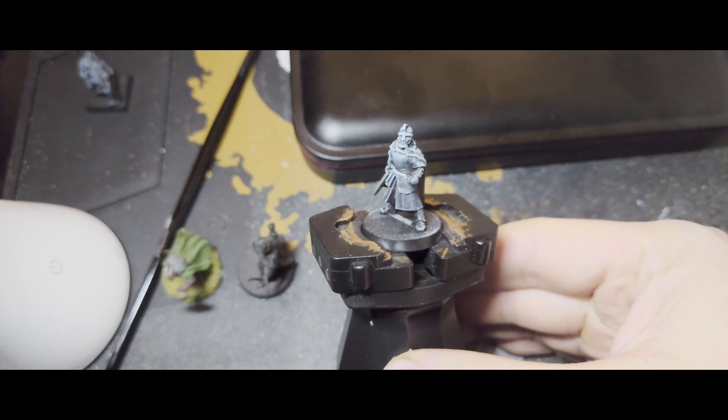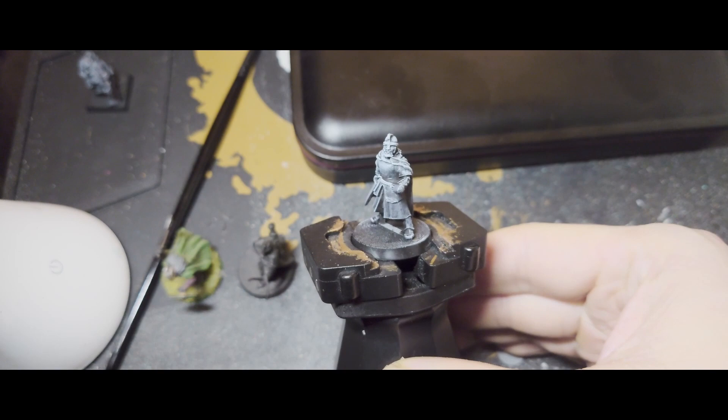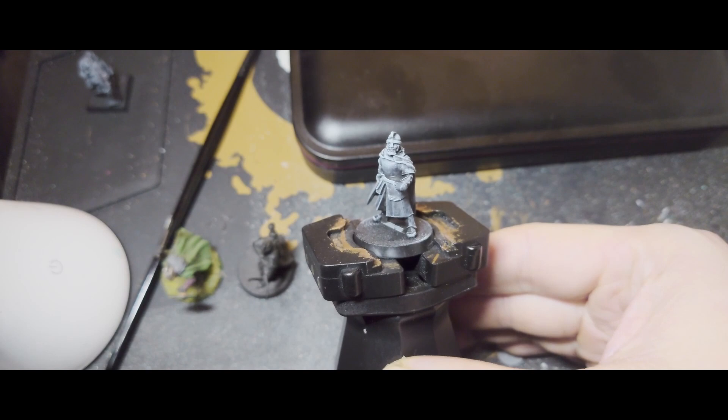This is the figure I've chosen to paint for this video. It's just a simple warrior with sword and shield. I've already started by priming it in Abaddon Black and then doing a heavy dry brush of Mechanicus Standard Grey, and then a top down dry brush of Corax White.